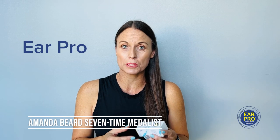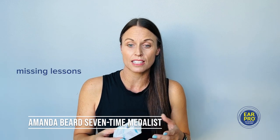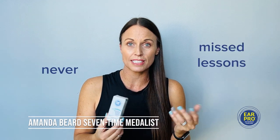The reason I joined Ear Pro is because I was getting really frustrated with my students missing lessons. So I found this awesome product and introduced it to a lot of families, and those families never had to miss lessons again.